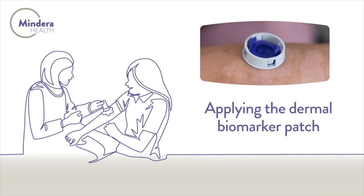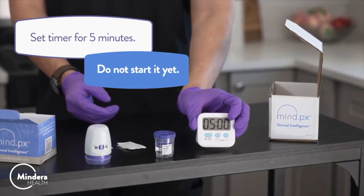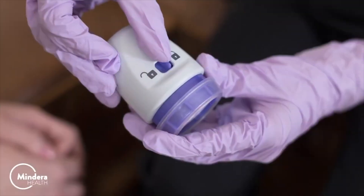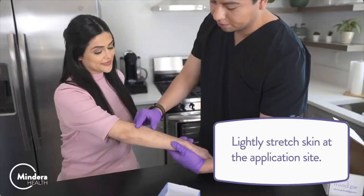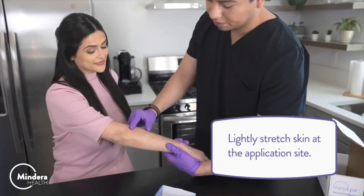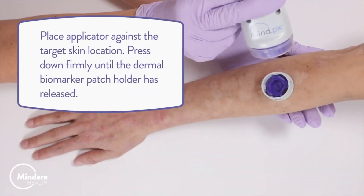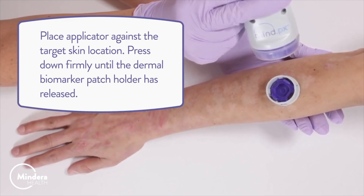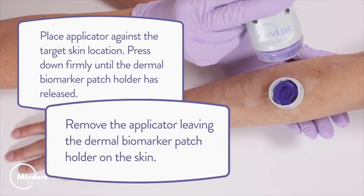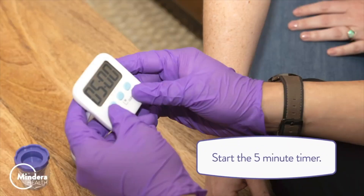Applying the Dermal Biomarker Patch. Set a timer for five minutes but do not start it yet. Move the switch to the unlock position. Lightly stretch skin at the application site. Place the applicator against the target skin location. Press down firmly until the Dermal Biomarker Patch Holder has released. Remove the applicator, leaving the Dermal Biomarker Patch Holder on the skin. Start the five minute timer.